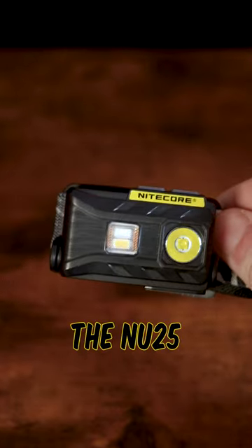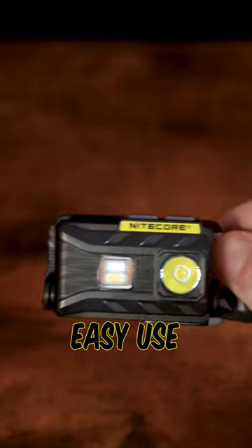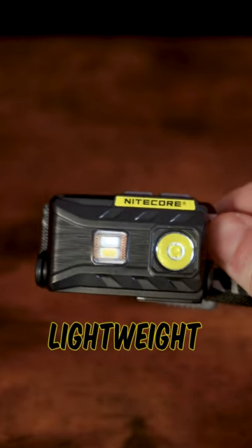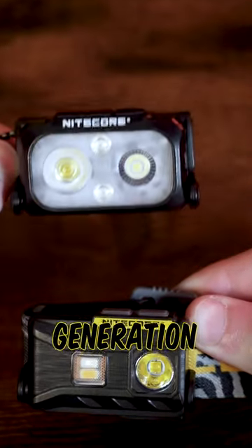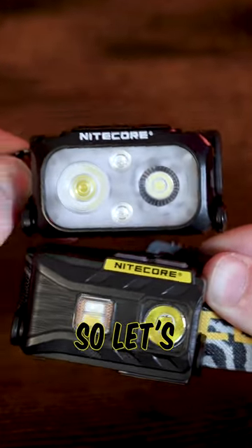When Nitecore first released the NU25 in 2017, people loved it for its good outputs, easy use, and super compact and lightweight build. But there's a new generation of NU25 headlamps with a bigger and brighter build, so let's compare these two.